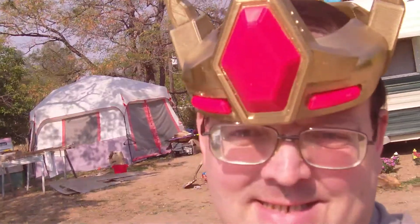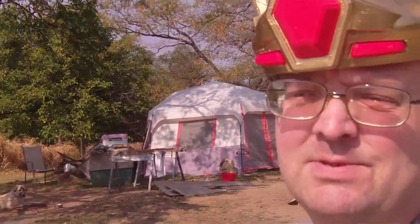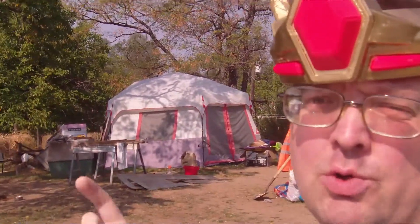If you'd like to see this and other Transformers-related 3D prints that I've designed, you can find them at the links below. Grimlock says: go there today!